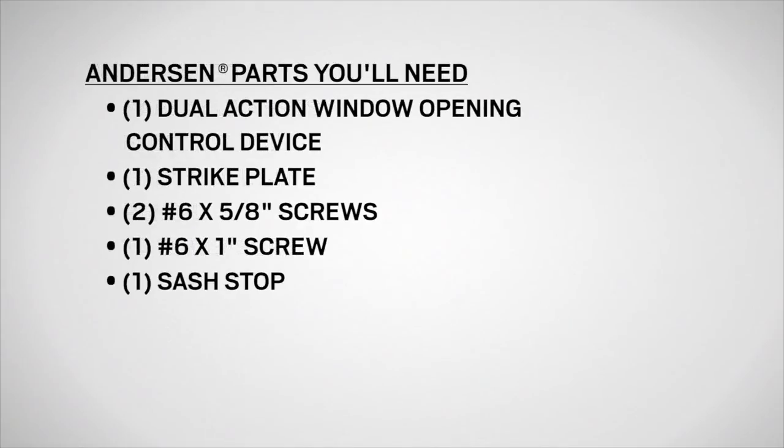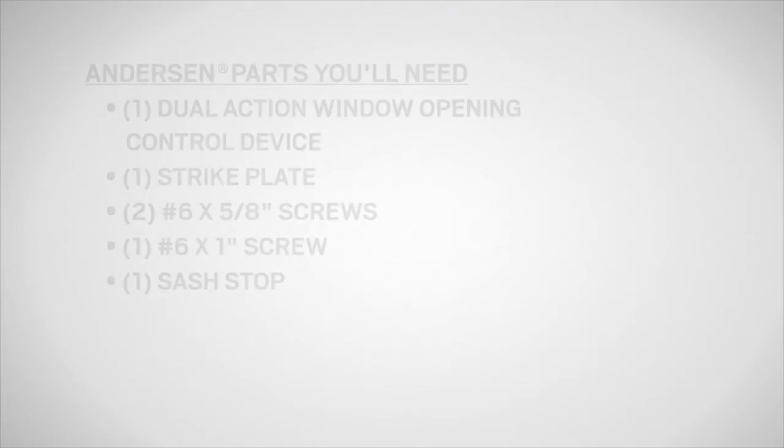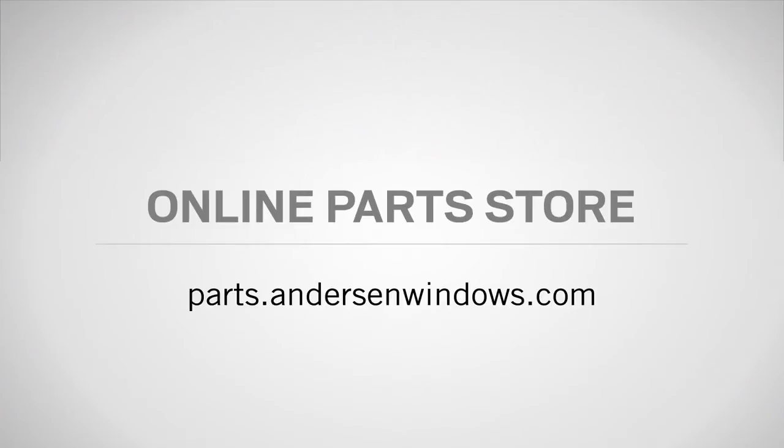You will also need a dual action window opening control device, a strike plate, two number six by 5/8 inch screws, one number six by one inch screw, and a sash stop, which are all available from your Andersen dealer or parts.andersenwindows.com.